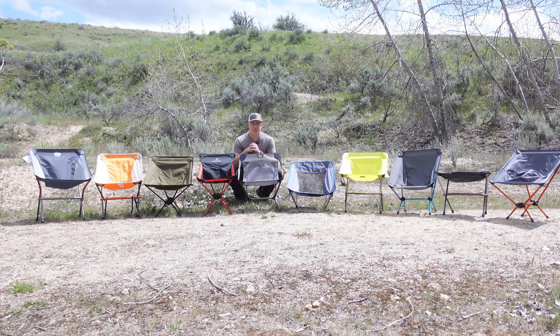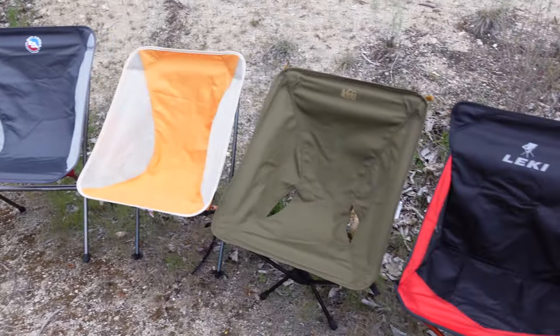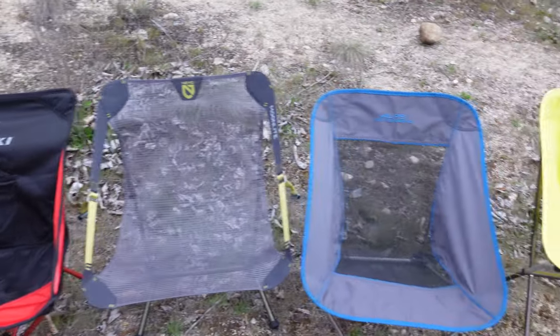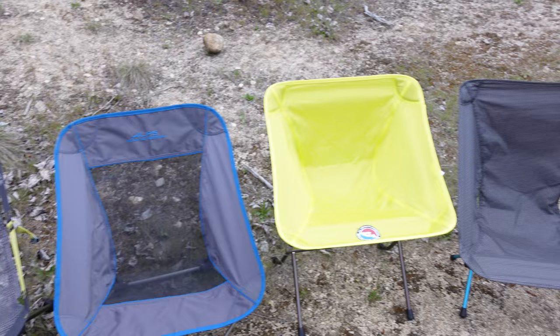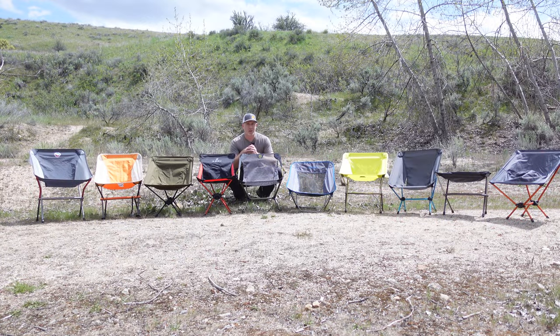Thanks for joining us today. I'm Gabe Garrish on Backwoods Pursuit and today we're going to do an ultralight backpacking chair review comparison. We are going to look at backpacking chairs under two pounds, roughly in that category, down to as light as one pound. We're going to compare these 10 ultralight and lightweight backpacking chairs to help you decide what's going to work best for your needs.